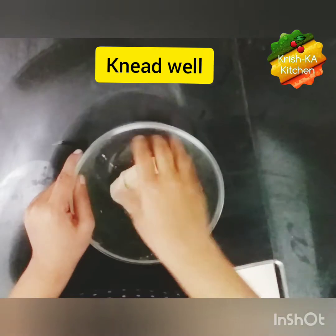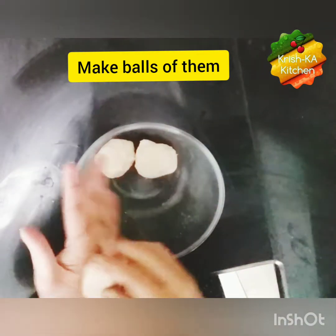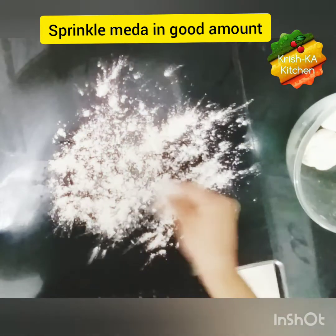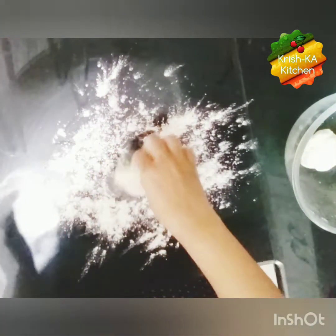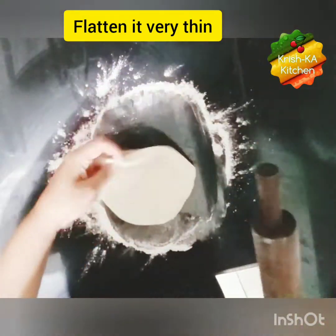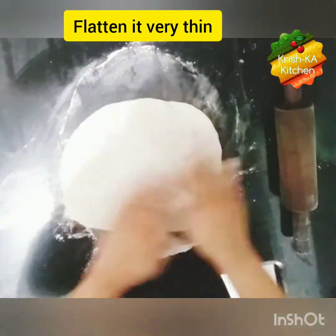Now we will knead it well and make balls of it. Sprinkle a generous amount of maida on the kitchen slab. Take a ball and flatten it with the help of a rolling pin. We have to flatten it very thin, so that our kitchen slab is visible through it. Take more maida if needed to stretch it more.